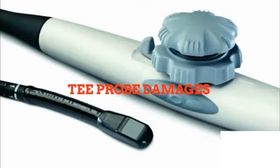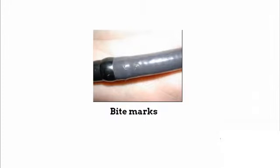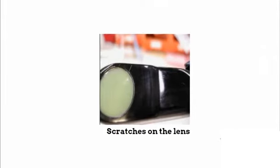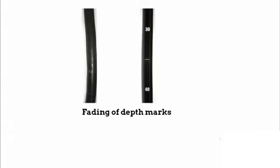T-probe damages include: contaminated bending rubber, bite marks, scratches on the lens, broken seal near the head of the probe, and fading of depth marks.